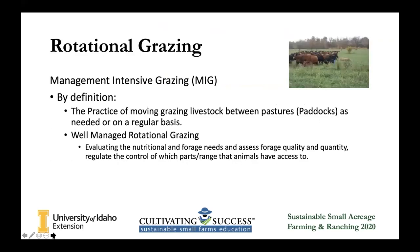So what is rotational grazing? You might have also seen it called management intensive grazing. It's a practice of moving livestock from one pasture to another on a regular basis. This isn't a one-size-fits-all, so keep that in mind through this whole presentation. All of this information is available to you, so don't feel like you need to be scurrying writing notes down. What rotational grazing does is it increases the amount of feed. The way we do this is we evaluate the forage quality and quantity in a pasture to determine if it is ready to be grazed and for how long.